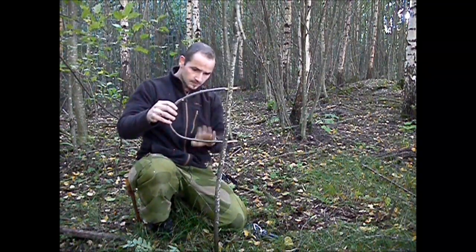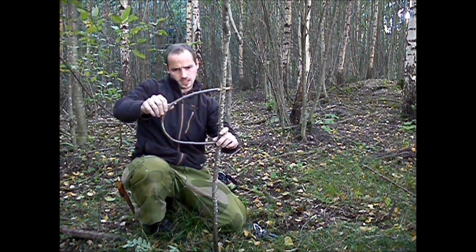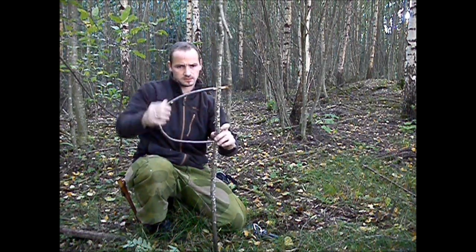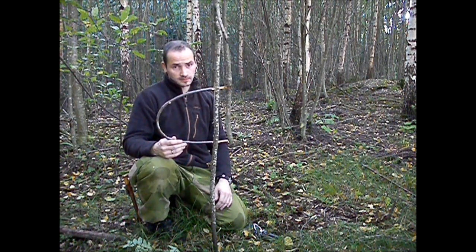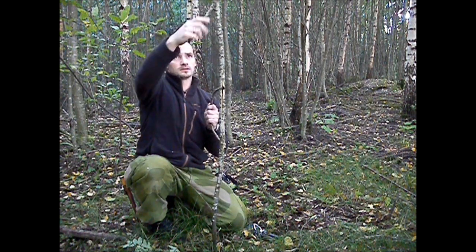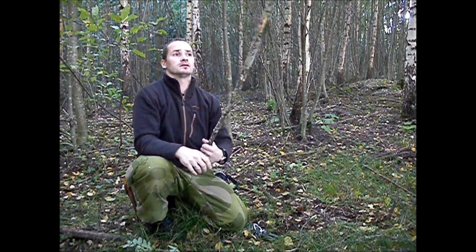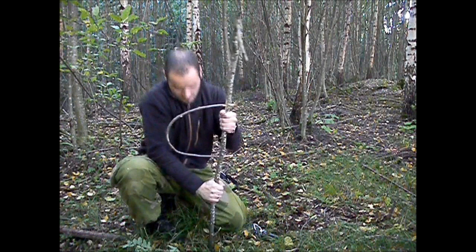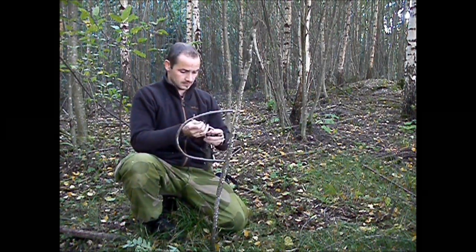Now it's done. I have this small loop — about 25 cm or something. It's not so important, but do not make it too big. And it's made 90 degrees of this one. The trap itself is finished, but you have to make yourself this snare.